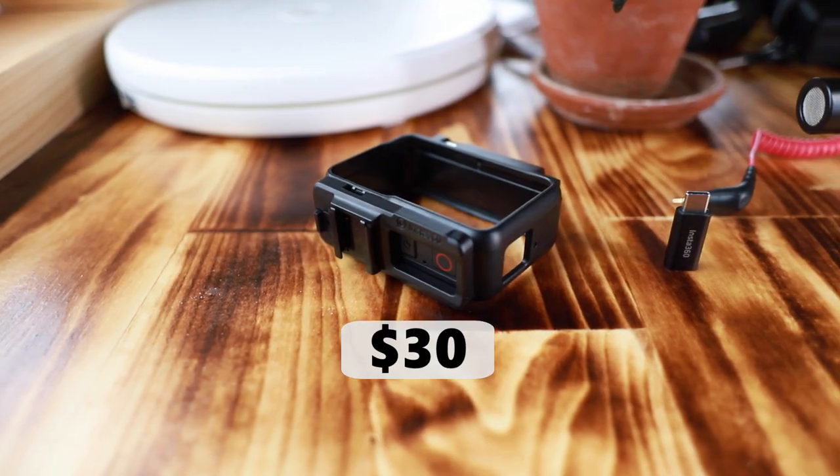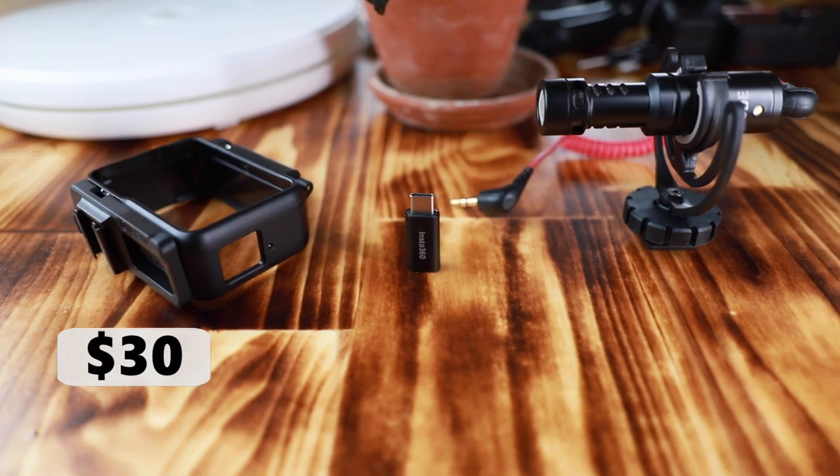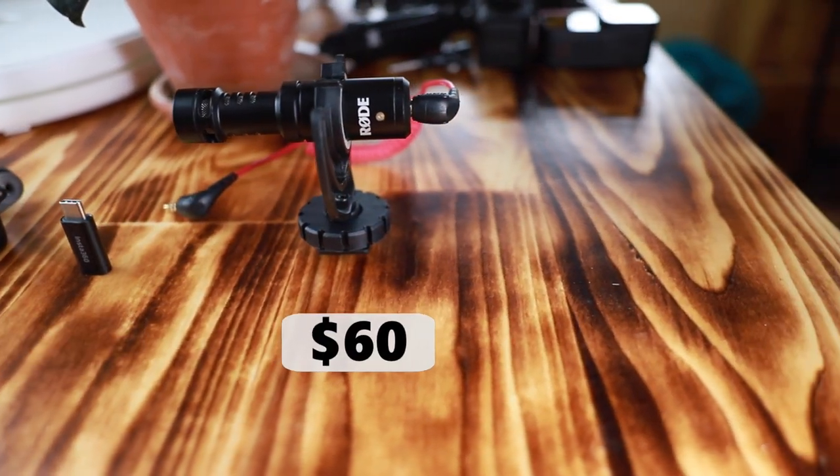It seems like it's recording at a bit higher volume with the external mic, but there's all this new background noise introduced. So I think it sounds better just using the internal mic on the Insta360, and that will save you a lot of money. The cage with a cold shoe mount is $30, the USB-C to audio adapter is $10, and a microphone runs around $60 — that's $100 down the drain. Nonetheless, this is still one of the best vlogging cameras among action cameras. Links are in the description below, and I'll see you guys next time.